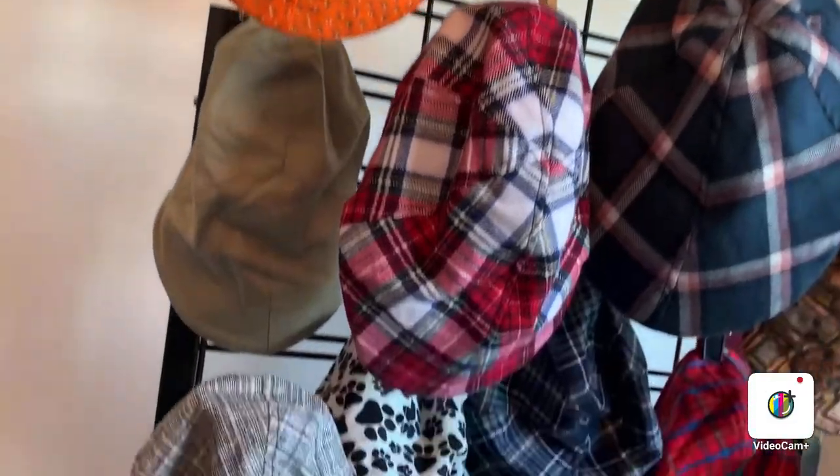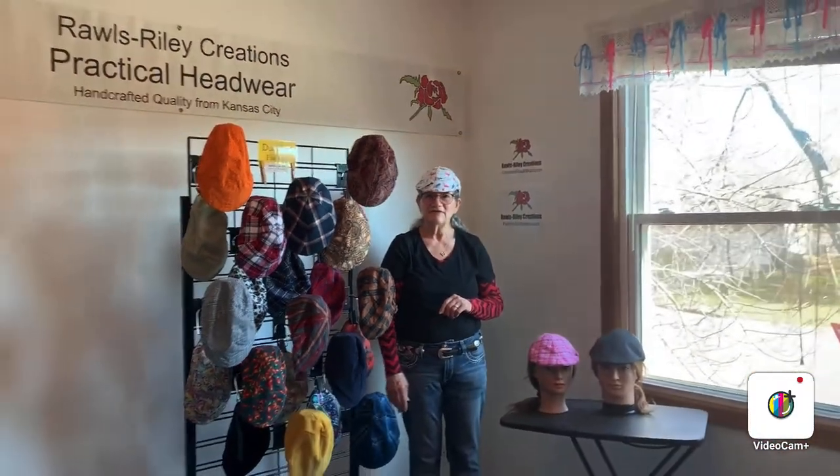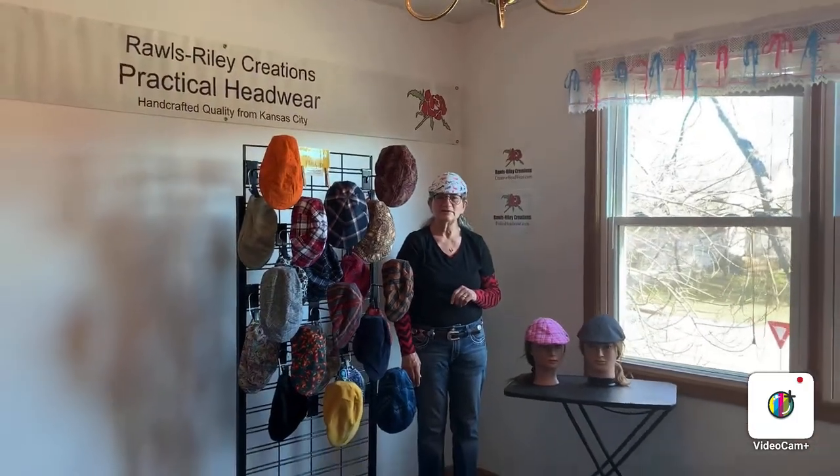Do check them all out at CreativeHeadwear.com and FolliesHeadwear.com. I do custom work as well — please reach out to me, let me know how I might help you. Again, CreativeHeadwear.com and FolliesHeadwear.com. Thank you.